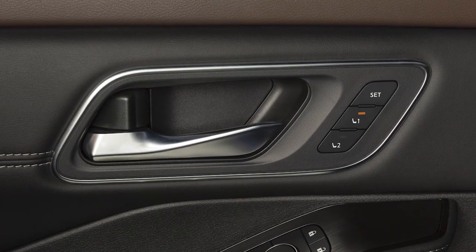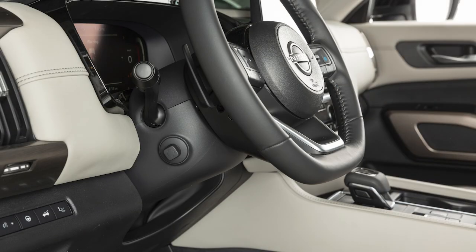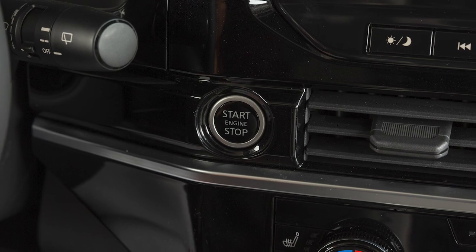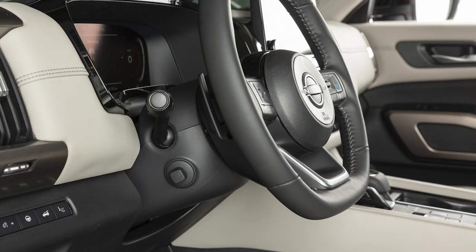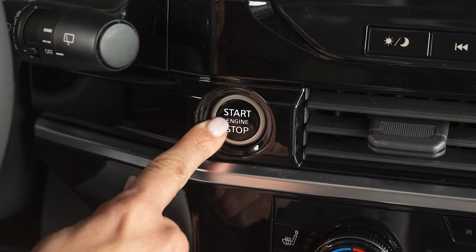If so equipped, with the memory function activated, the steering wheel will move up automatically when the driver's door is opened and the ignition switch is placed in the lock position. It will move back into position when the driver's door is closed and the ignition switch is pushed.